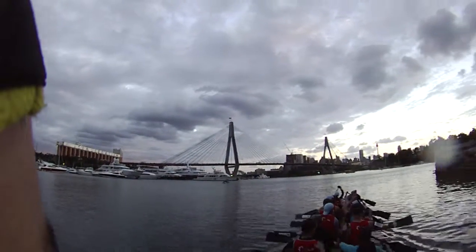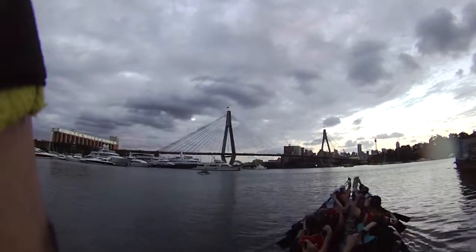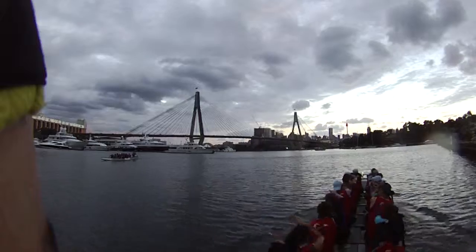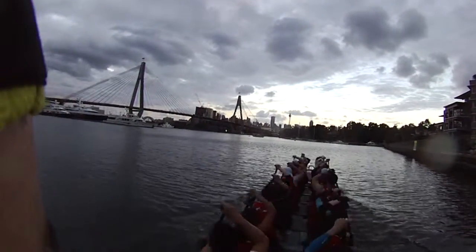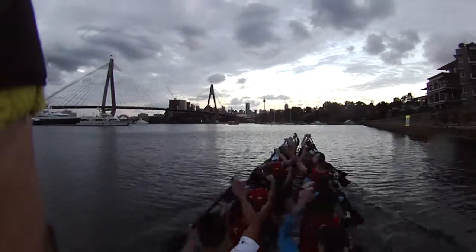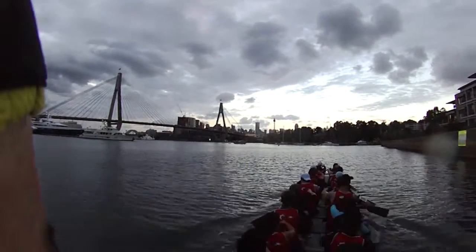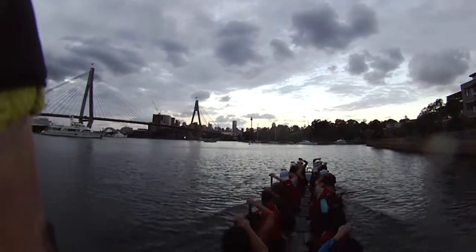Paddles up. Level 2. Go. Easy work, guys. Level 1. Paddles out.